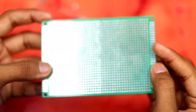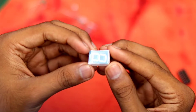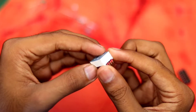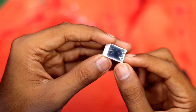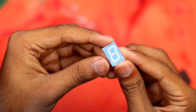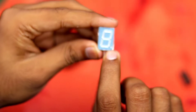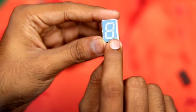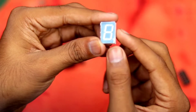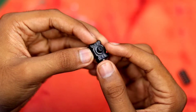Here is our 7-segment display — it's a common cathode display, so the ground pins are all the same for every LED. It also has a little dot with an extra pin, but we will not be using that.